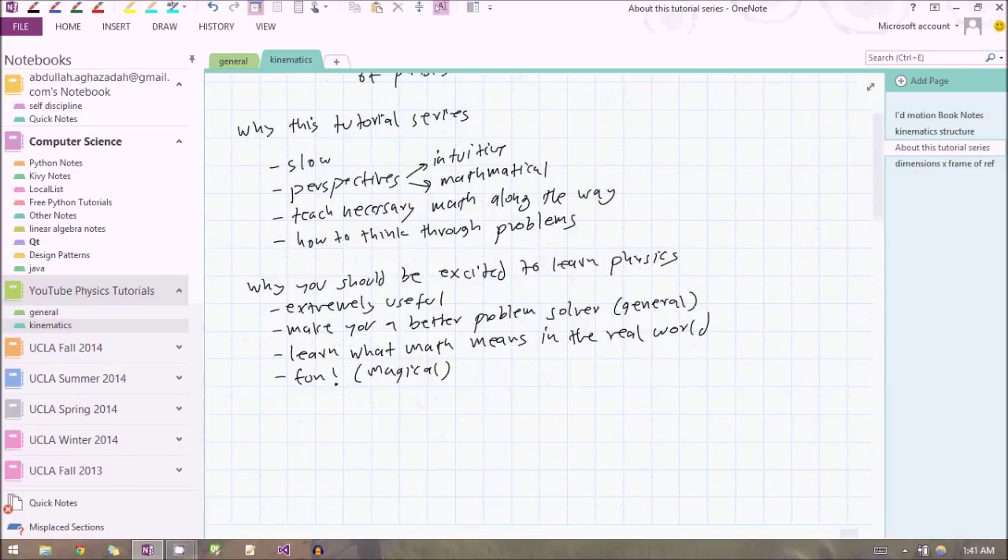There are also several reasons why you should be really excited to learn physics. It's a subject I've come to really like because it's extremely useful. It will make you a much better problem solver — not just a physics problem solver, but a problem solver in general. Physics related the math to the real world for me. I always knew how to do math, but I didn't really know what it meant in the real world.